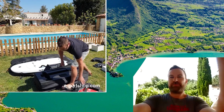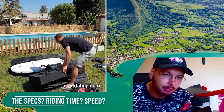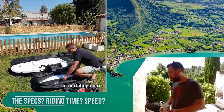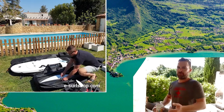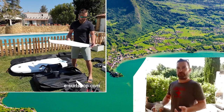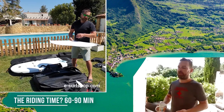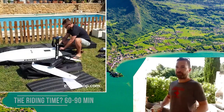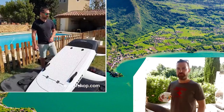Let's talk about the specs. The weight of the board with the battery included is about 30 to 35 kilograms. The speed you get is about 30 to 35 kilometers per hour. Ride time is about 60 to 90 minutes if you stay flying most of the time. If you spend a lot of time in the water like a jet board, the battery will run for less time of course.